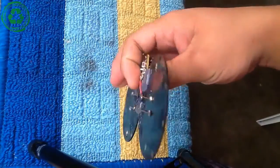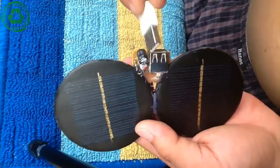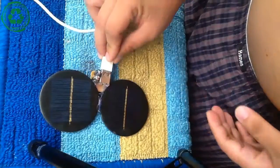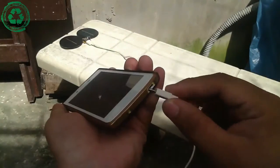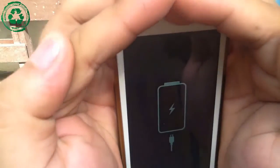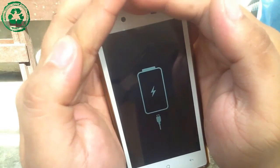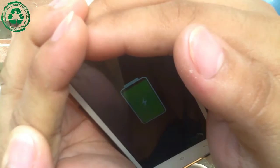And ta-da! Our mobile solar charger is complete. Let's put it to a test. It works!